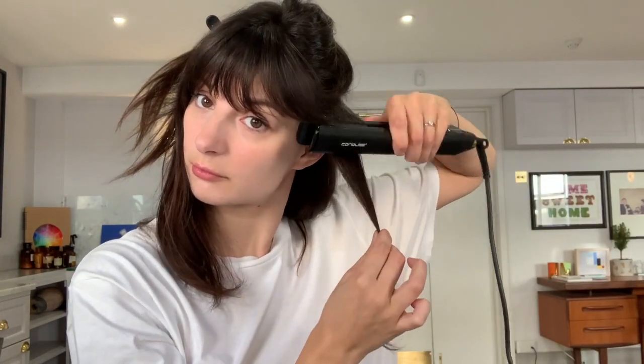Hi guys! I have a new video for you to show you how you can style your hair with your straightener. I call this look flat waves, as it doesn't give you a lot of volume — this is going to give you less volume than if you create the waves with the curling tong, for example.